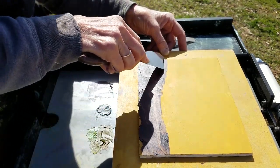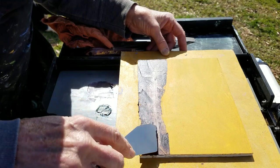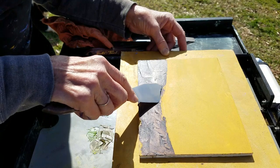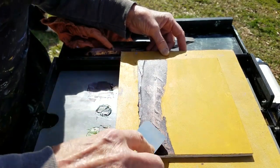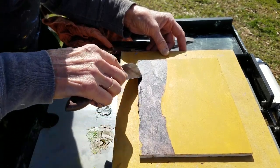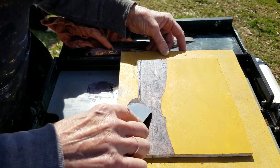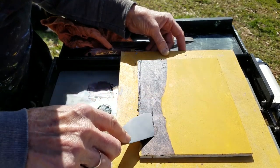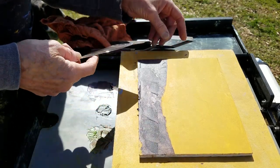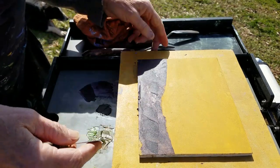I'm putting it on really, really thin. I want to be able to see that underpainting — the yellow ochre underneath. I don't want that color to be so thick that when I put paint over it, it picks it up and makes it muddy. So there's that. I'm going to wipe the knife — always keeping it clean.